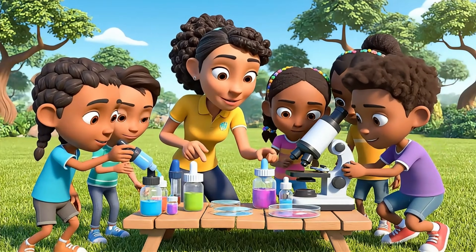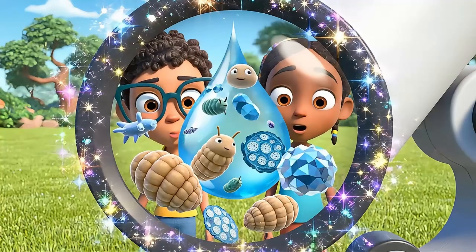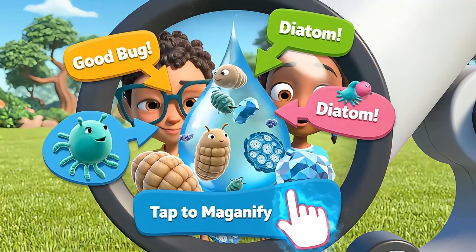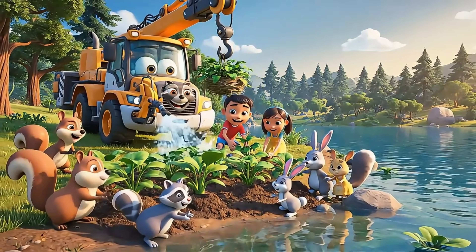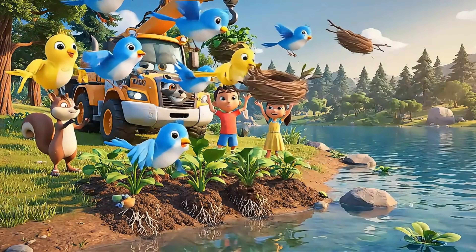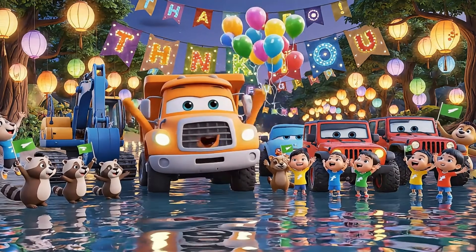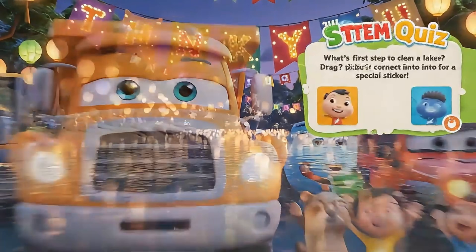Let's add drops and look close — can we spot any hidden dirt or bugs? Plants stop muddy water and feed the animals. Let's make a living shield for our lake. Today we saved our lake — working together is the true power!